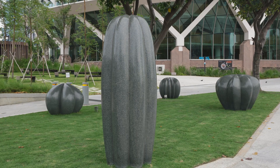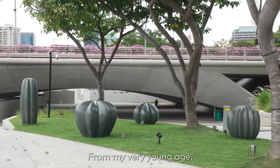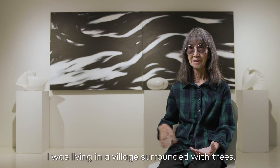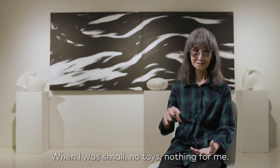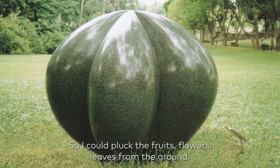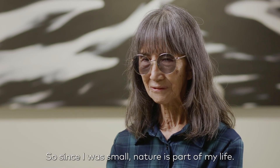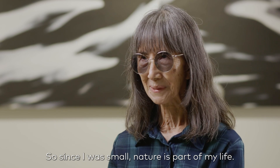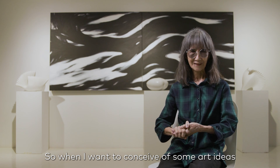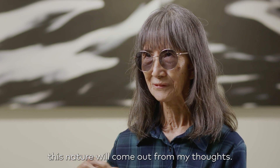All my work is about nature and the environment. From my very young age, I was living in a village, surrounded by trees. When I was small, there were no toys, nothing for me. So I would pluck fruit, flowers, leaves from the ground and play with these as toys. Since I was small, nature has been a part of my life. So when I want to conceive an art idea, this nature comes out from my thought.